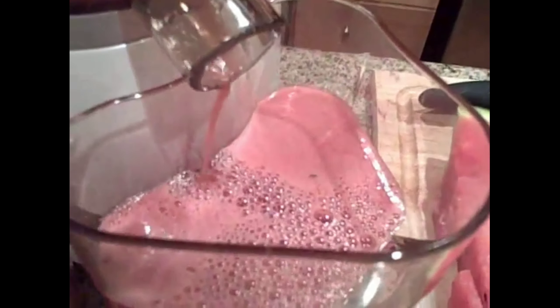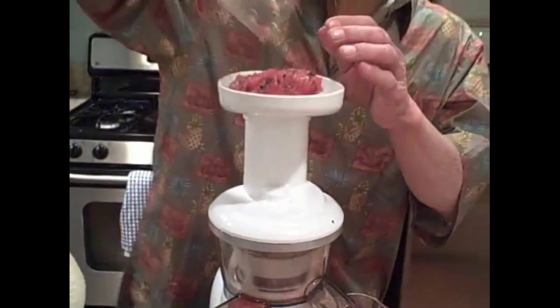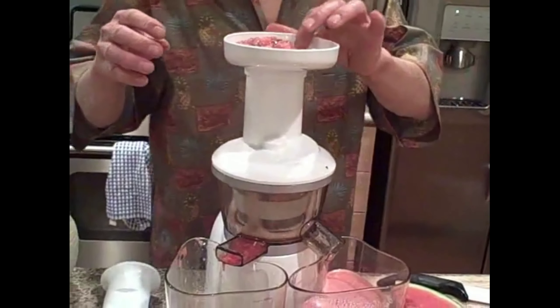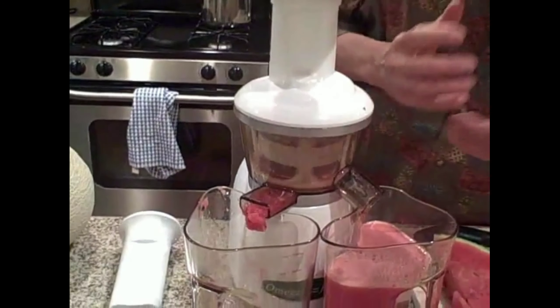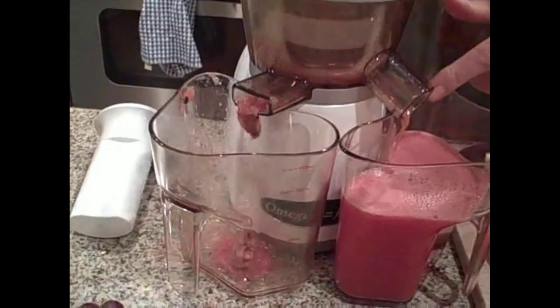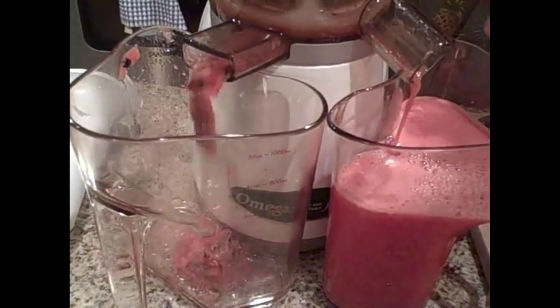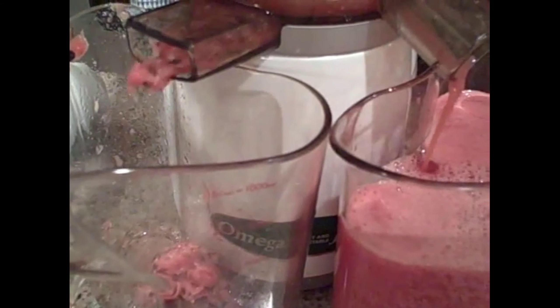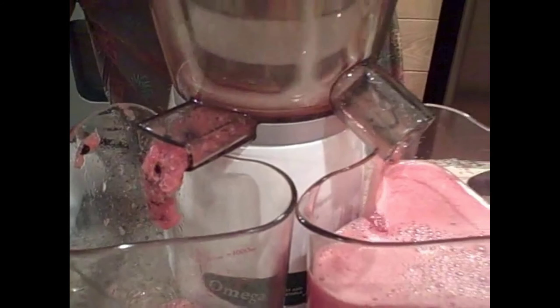It looks so beautiful. With the Omega Vert, if you don't think the pulp is dry enough, literally take the whole pulp container and dump it back into the machine. The Omega Vert will take that pulp and really squeeze out more juice. As you can see, more juice is coming out from the pulp I just put in, and it'll make your pulp dryer. You may do this a couple of times to get the pulp really dry if you'd like.